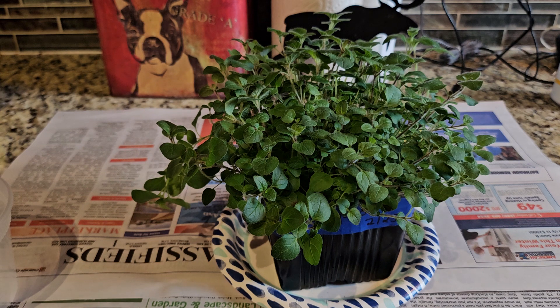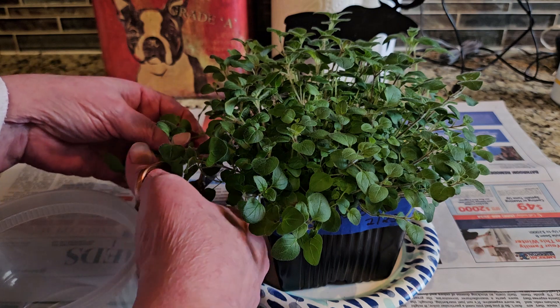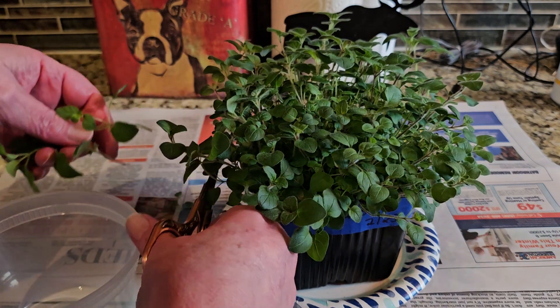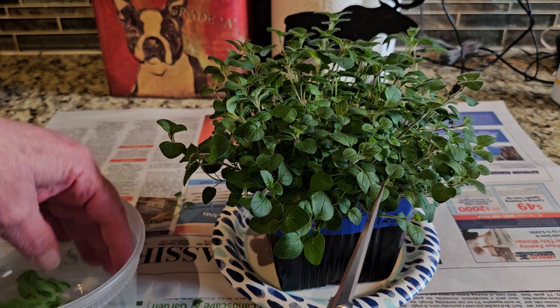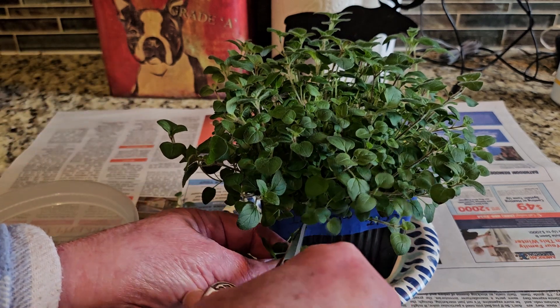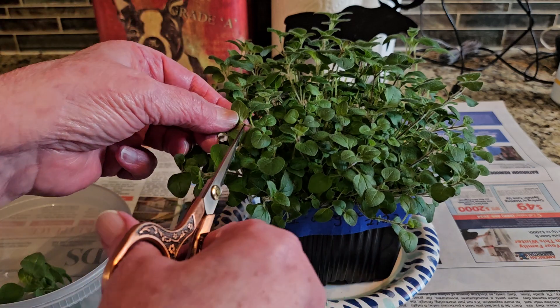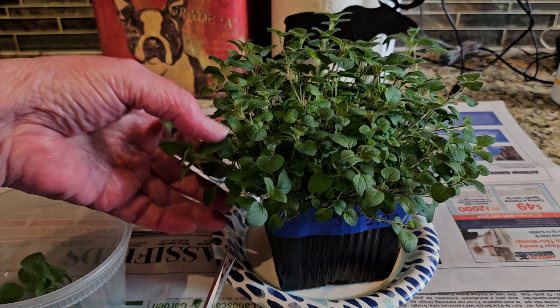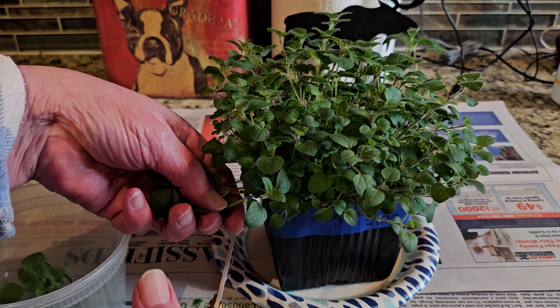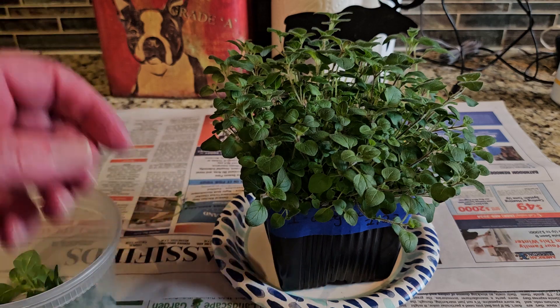I'm not going to take the whole plant — mostly along the sides here. I'm using my little sterilized scissors and just going to start cutting back. It's pretty forgiving; you can cut right at the node if you just want a little bit.